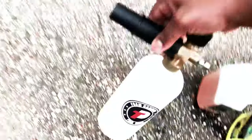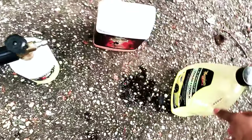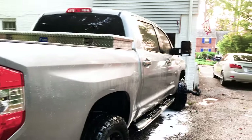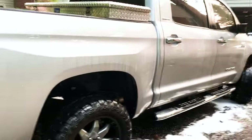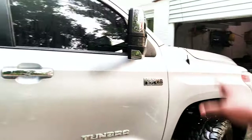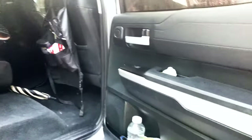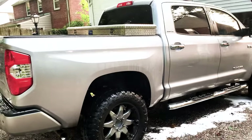Just to show you real quick, this is what I use: a foam cannon. I do have a video on this, and I also use Chemical Guys and Meguiar's Ultimate Wash and Wax. I usually do a pre-rinse, deep rinse, foam cannon, scrub it up with a brush using the Meguiar's stuff, scrub it down once or twice, rinse down, and you've got your dealership look. Vacuum it out nice and clean — she's clean baby! Don't forget to like, comment, and subscribe to my channel. Peace.